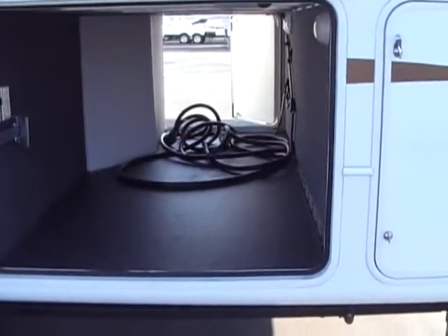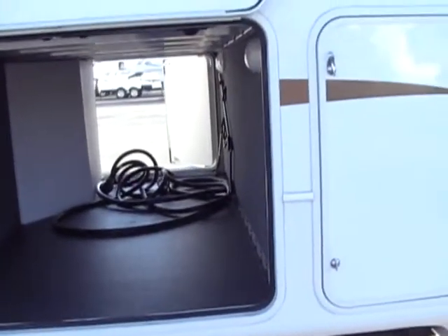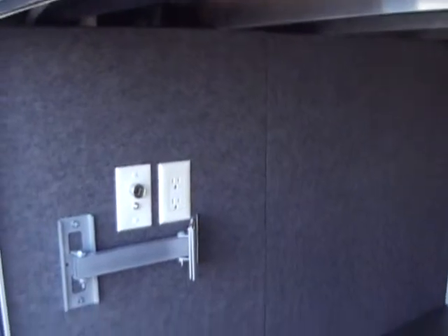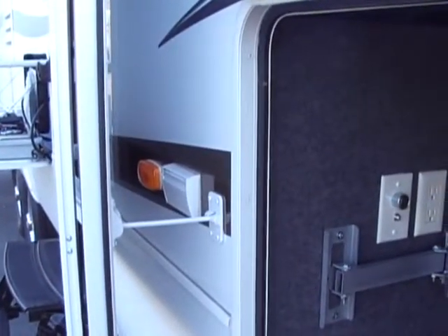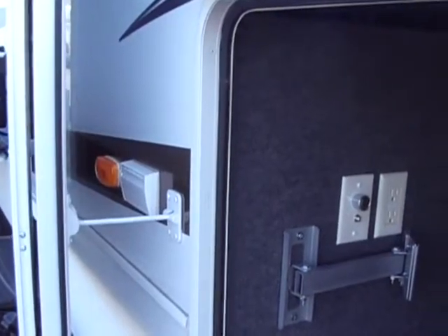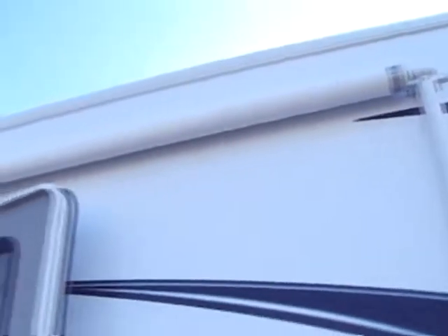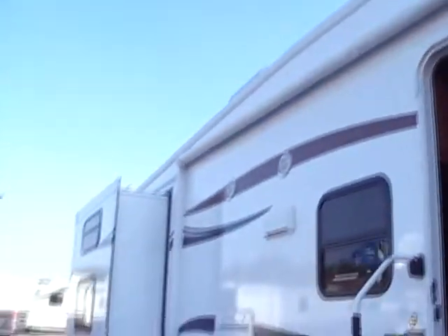We have our fully enclosed underbelly storage. In here we also have a mount for an additional TV with 12-volt and 110 power and cable hookup. Behind our entrance door we also have two additional 110 hookups on the outside. We also have a power awning - no manual awning on this unit.